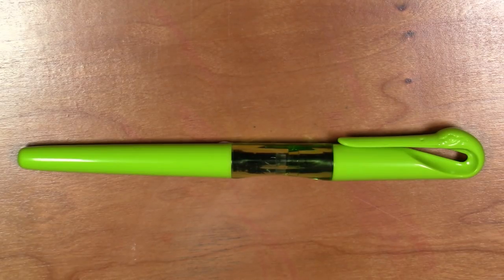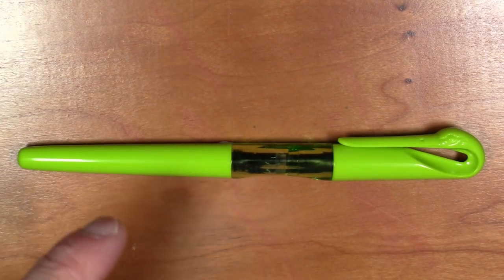Greetings viewers. We have a pen today with a somewhat unconventional design. This is the Jinhao model 995 and as it should be obvious, it looks like a swan. So let's take a look at this pen, shall we?